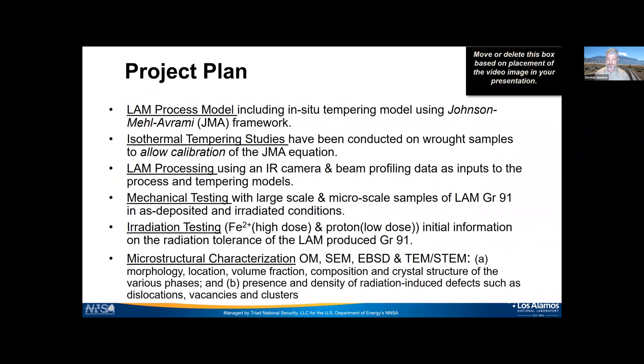The project plan involves developing a laser additive manufacturing model using the Johnson-Mehl-Avrami (JMA) framework, and doing isothermal tempering studies on wrought samples to calibrate the JMA equation. During laser additive manufacturing, IR camera or beam profiling inputs go into the process model. After making the materials, we'll do mechanical testing with large or micro-scale samples — micro-scale for irradiated materials — and irradiation testing with ions for high dose or protons for low dose.